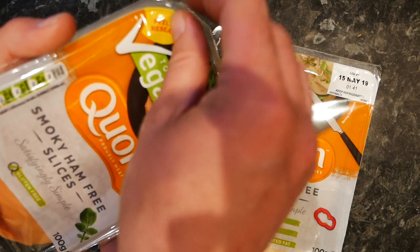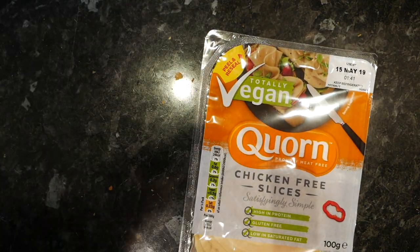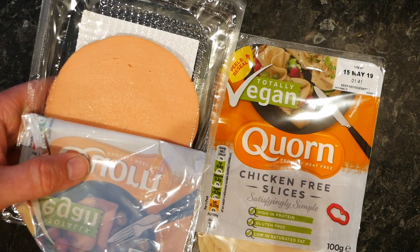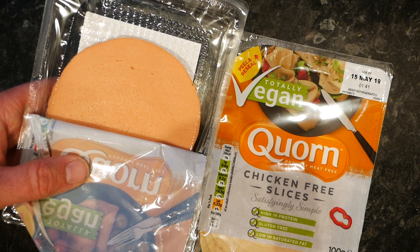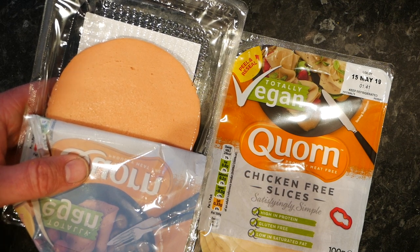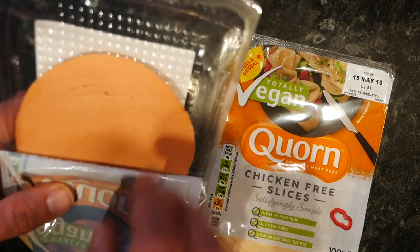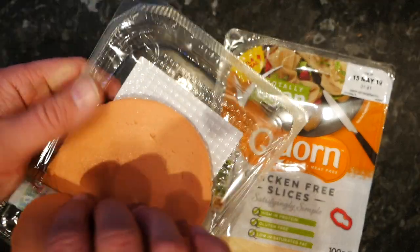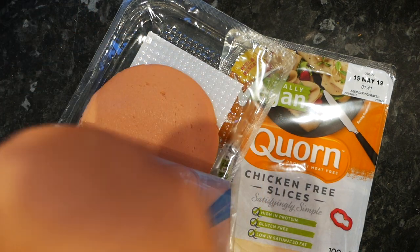Now we're going to break open these. First off, we're going to do the smoky ham-free. Let's have a bit of a sniff. I can't quite work out what it is — it does kind of smell like it's been packed in a hermetically sealed factory, but then so does most normal ham you buy. Wafer thin ham always smells weird out of packets, never smells appetising. It's not quite as thick as wafer thin ham, but it's alright — it's thin enough. The colour's a bit dubious but I think that's the smokiness.